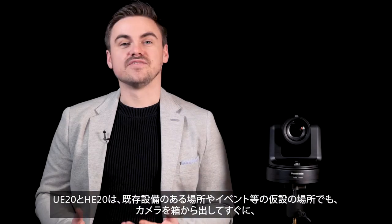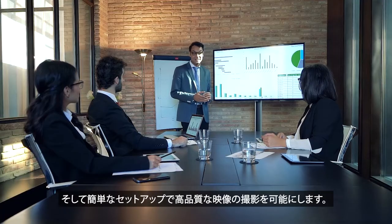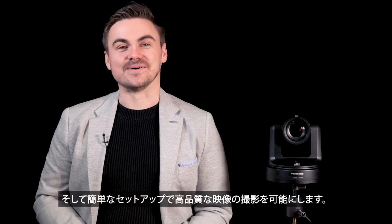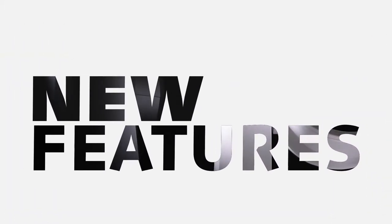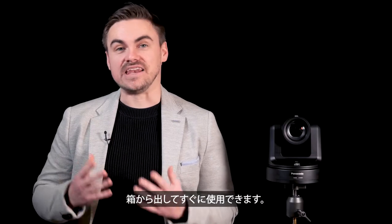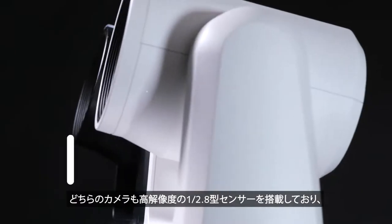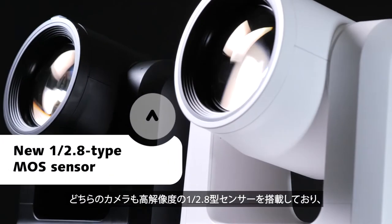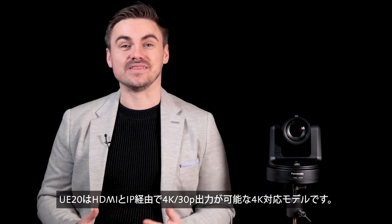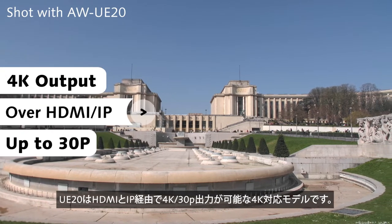With these entry-level PTZs, we can start shooting out of the box for any type of event capture or fixed installation, delivering great image quality with ease of setup. Out of the box, the HE20 and UE20 include a power supply and a mounting plate to install straight away. Both models feature a brand new high-resolution 1x2.8 sensor, with the UE20 being the 4K model, with 4K output over HDMI and IP up to 30p.